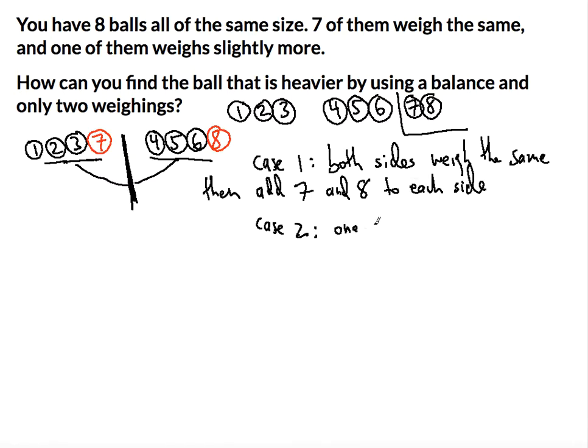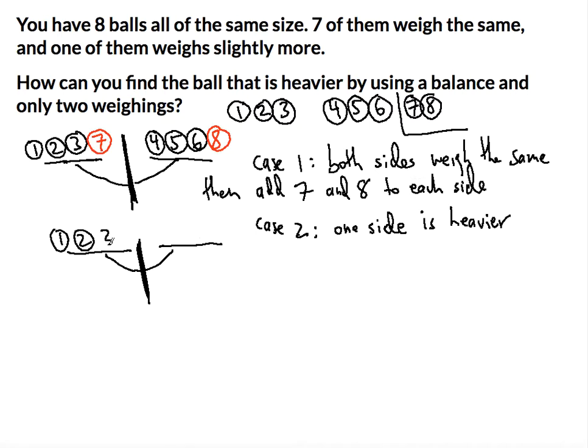Now for case two: one side is heavier. Suppose after the first weighing, the side with four, five, six is heavier and one, two, three is the lighter side. You only have one weighing remaining, so what do you do?